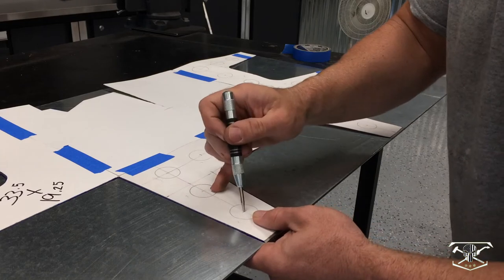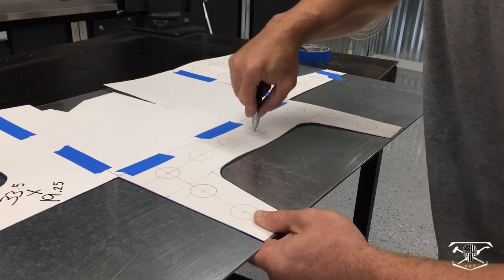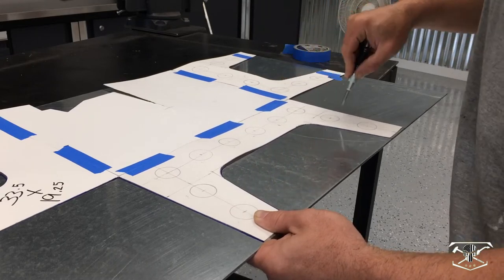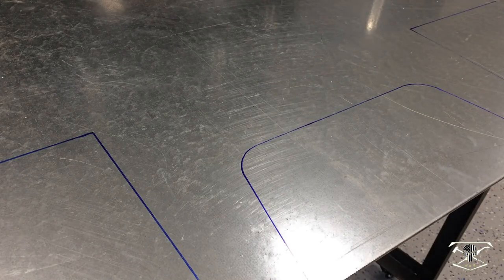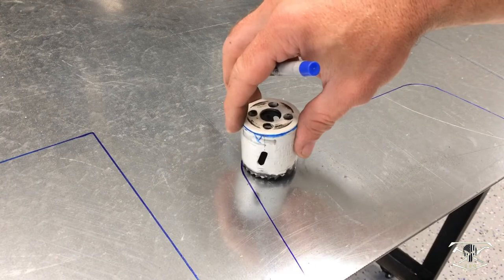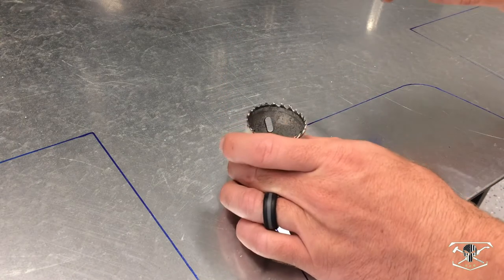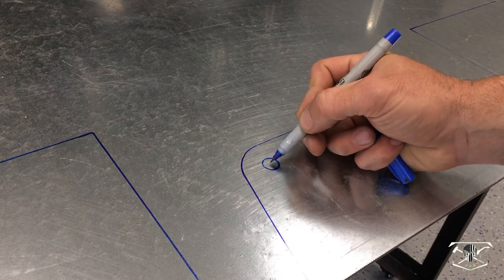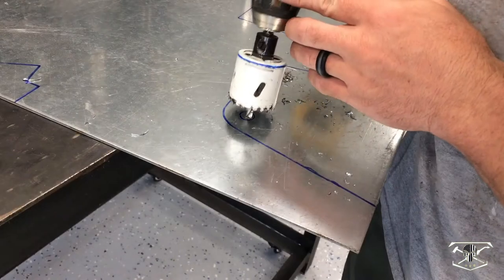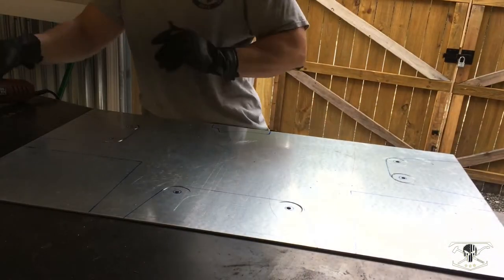Now we're going to transfer the template over to the steel and transfer all the center marks for the holes I want to drill. Then we're going to cut this out with a cutoff wheel. Since we can't wrap a cutoff wheel around the radius corners, we'll use just the corner of the wheel at an angle. To find the center of the radius we mark the inside of the hole saw, which makes it much easier to find center and cut around the corners.